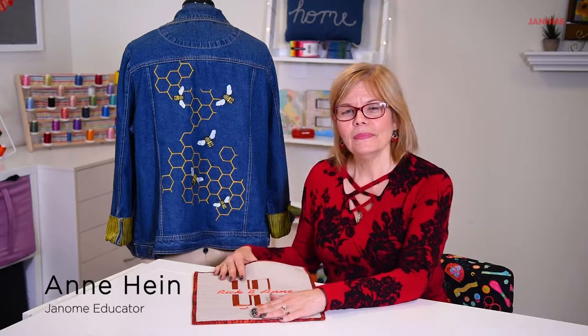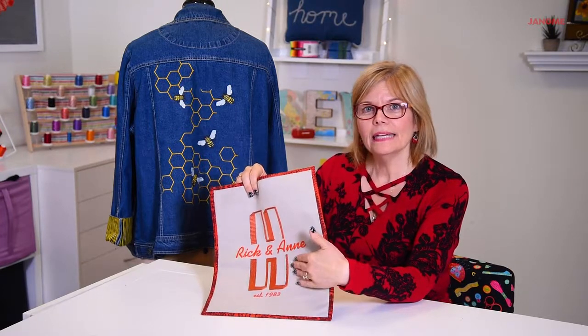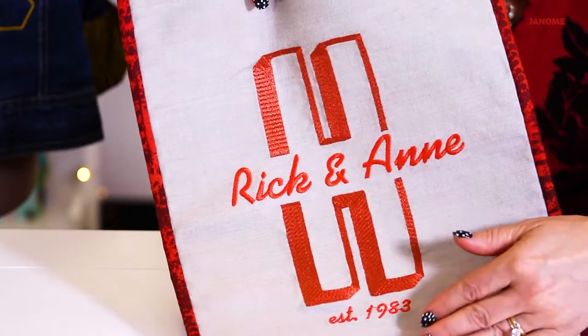Welcome to the Janome Studio. My name is Ann Hine and today we're going to talk about the knife feature in the Artistic Digitizer software. This is a project I did earlier where we took a letter and split it — there'll be a link in the description so you can go to that video to see how I did the split letter.